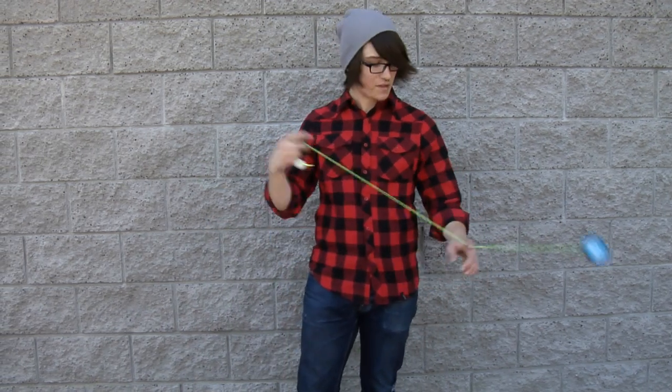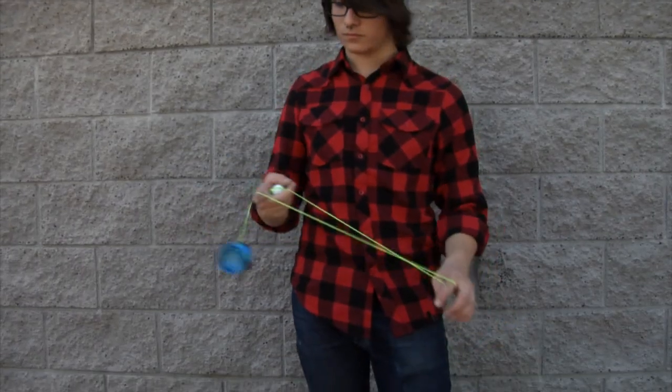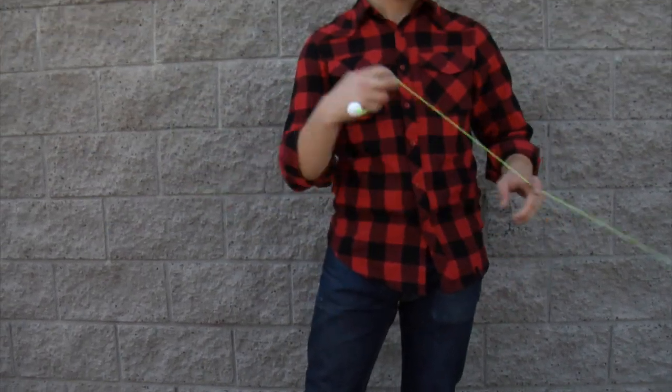Mount in the trapeze, dismount. This is Tyler from GoFactory.com. That was under the leg trapeze.